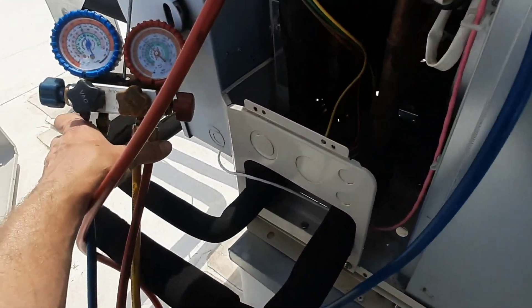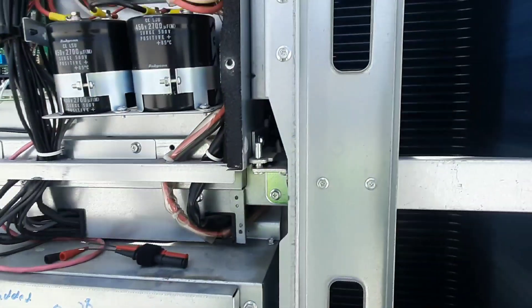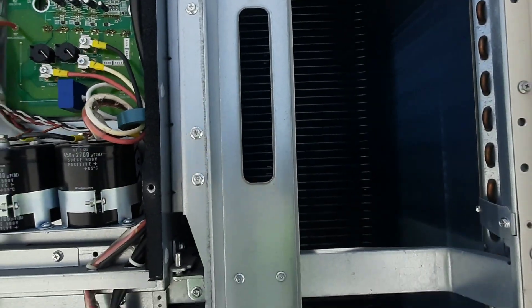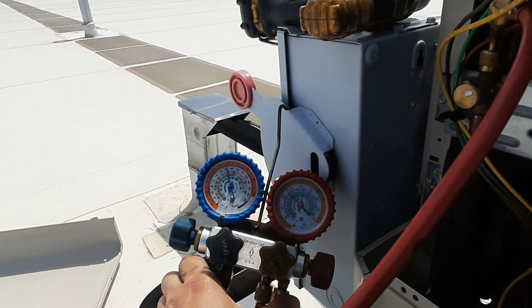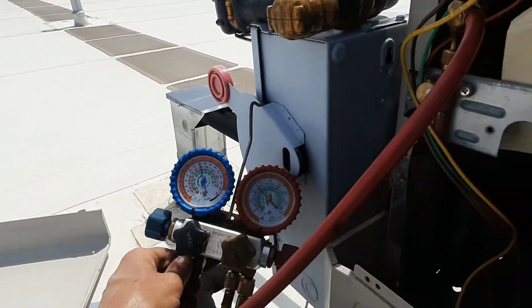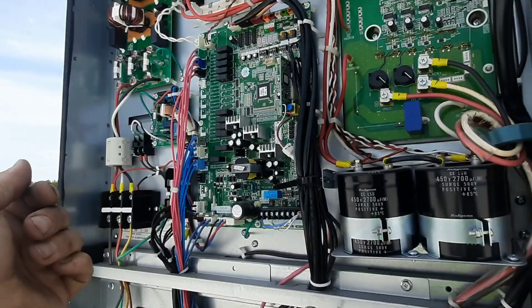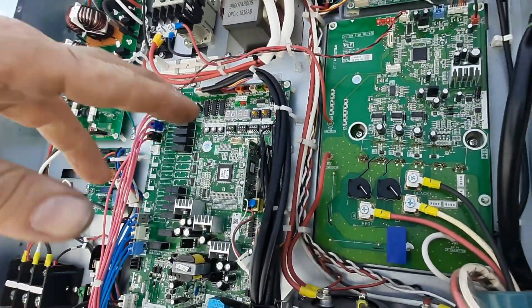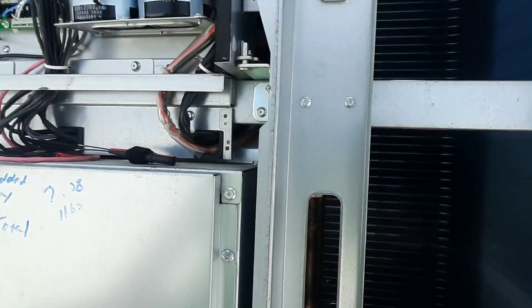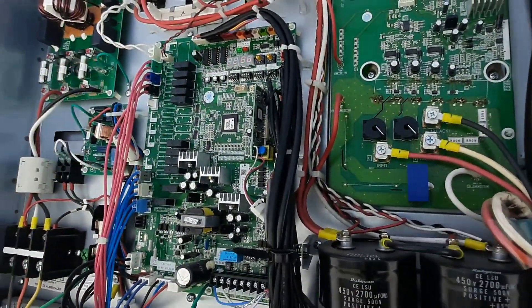I only got like 10 pounds maybe, so I'm just gonna dump what I got and go get more. I'm not sure exactly what controls that fan — like I said, I'm not a VRF guy. Somebody can tell me, probably somebody smarter than me. It's gonna go off temperature or pressure. I don't know if it's got transducers. I know you can plug into it somehow, but I don't have that software. It's got an LED up here, which is pretty nice.